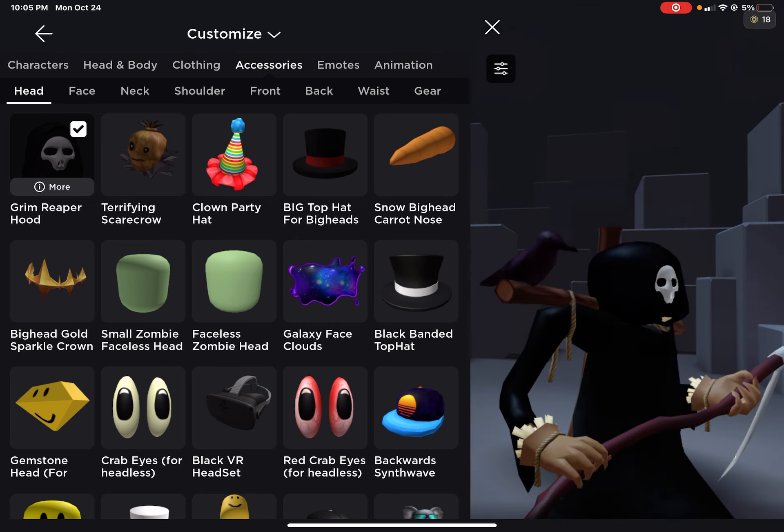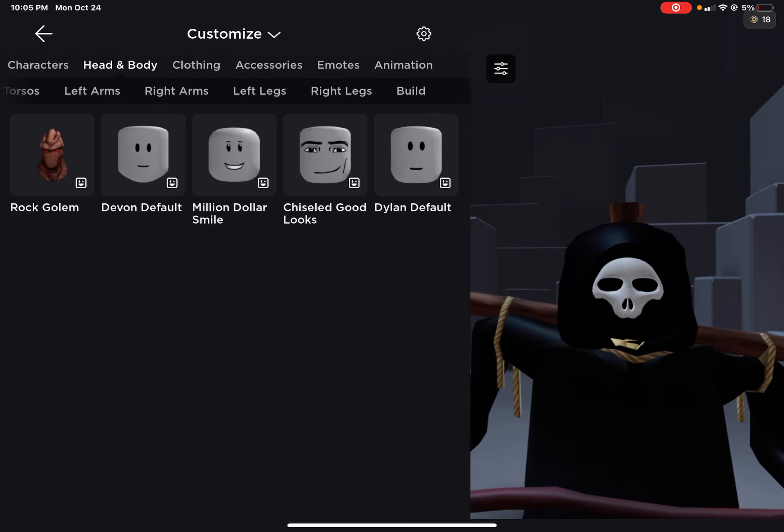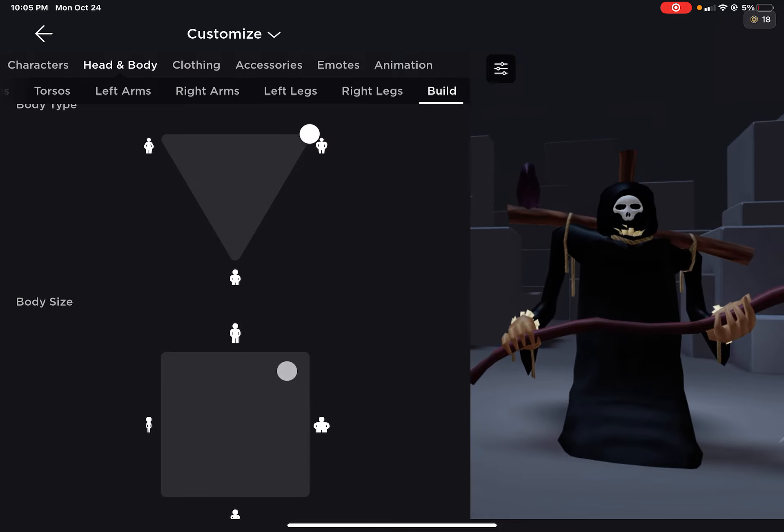I recommend having the girl legs on and then the woman torso.